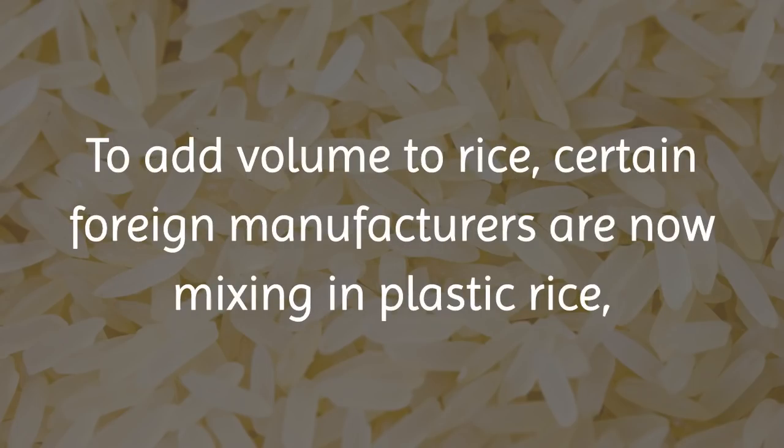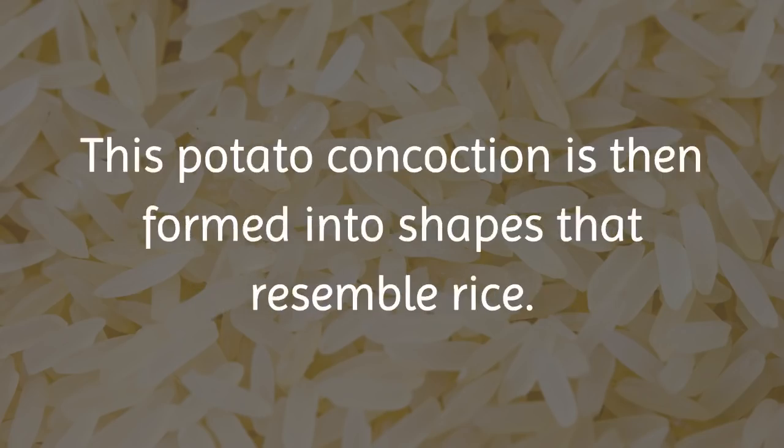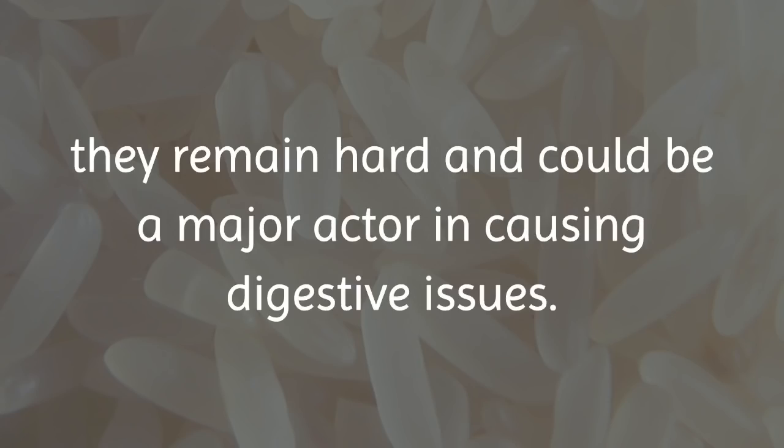To add volume to rice, certain foreign manufacturers are now mixing in plastic rice, which is actually formed by smashing white and sweet potatoes together. This potato concoction is then formed into shapes that resemble rice. Yet these rice imposters don't soften while cooking. They remain hard and could be a major factor in causing digestive issues.